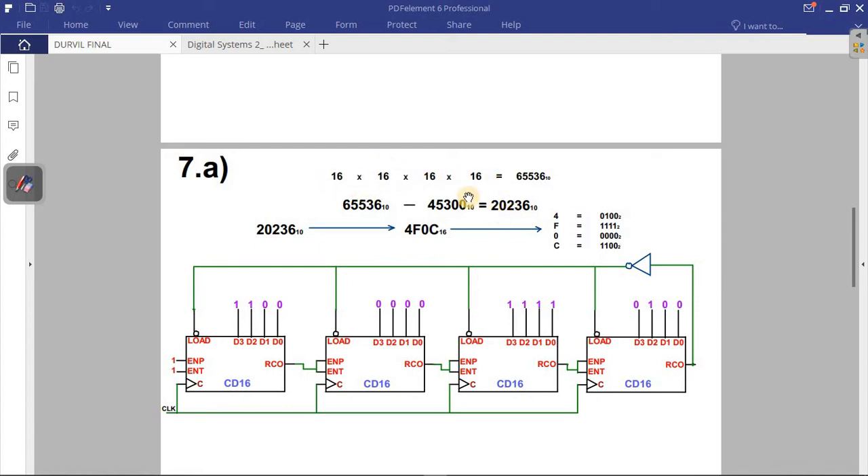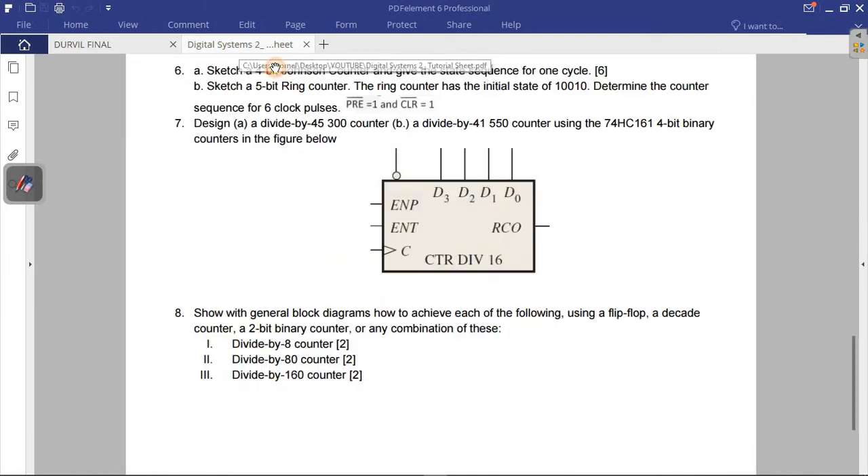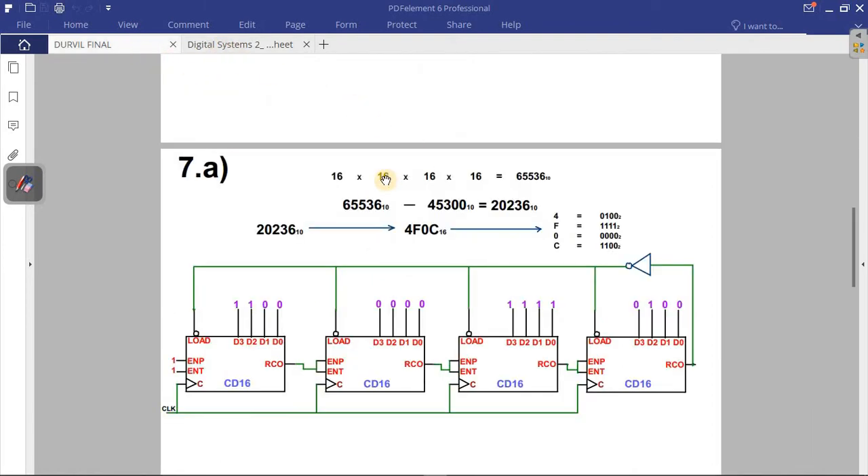If I use one logic symbol, 16 is not enough for 45,300. Adding a second gives me 256 — still less. A third gives me 4,096 — still less. Adding a fourth gives me 65,536, which is greater than 45,300. So I need four logic symbols in my design.